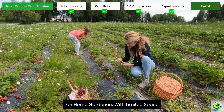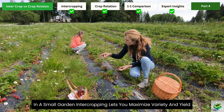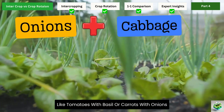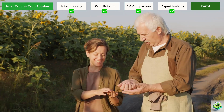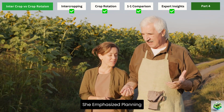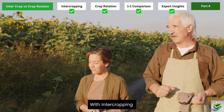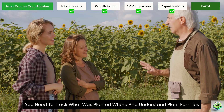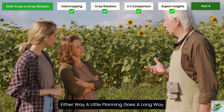For home gardeners with limited space, Sarah suggests focusing more on intercropping. 'In a small garden, intercropping lets you maximize variety and yield. Try classic combinations like tomatoes with basil or carrots with onions — just be sure to research compatible pairings before planting.' On the biggest mistakes she sees, Sarah emphasized planning: 'With intercropping, you need to consider height, spread, and harvest times. With rotation, you need to track what was planted where and understand plant families. Either way, a little planning goes a long way.'